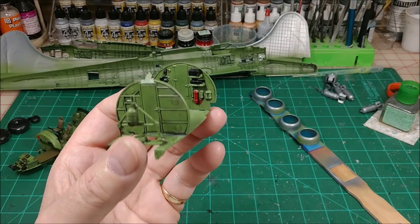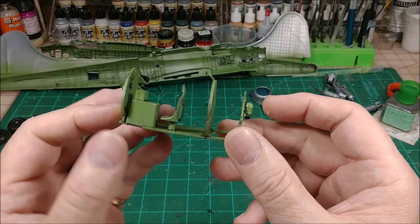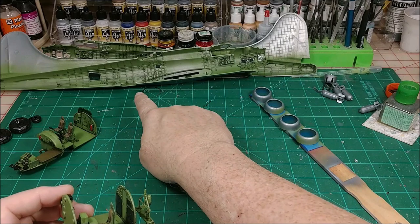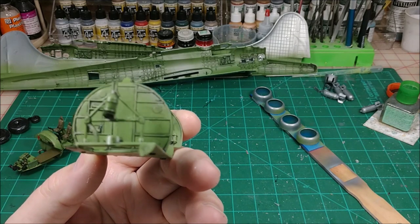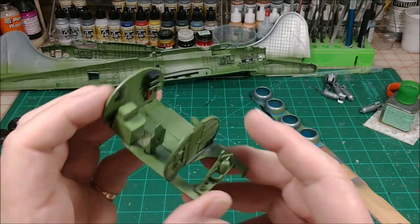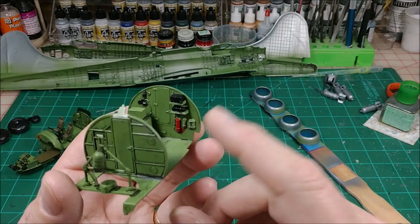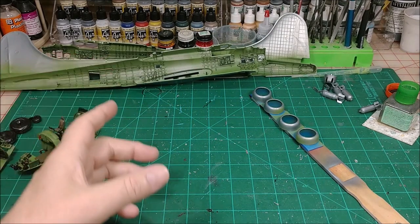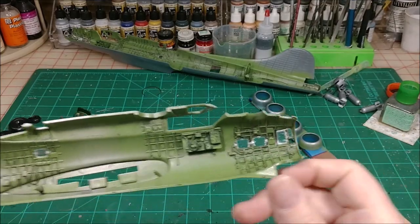Walmart stopped selling Krylon flat coat so I'm using matte coat instead. Here's the middle section — I think this is the radio section, and this is where the ball turret goes up through the hole and locks in so you can still swivel it. I didn't do any detail other than a wash. I picked out a little bit of detail, painted the back wall panels black, gave it a wash, the fire extinguisher and a few other things. You're not going to see it unless you get right up on it.